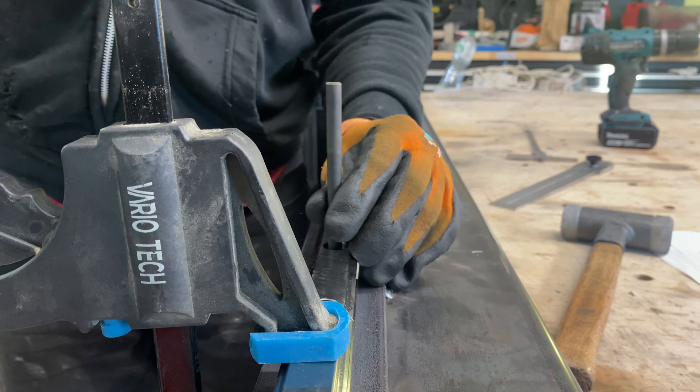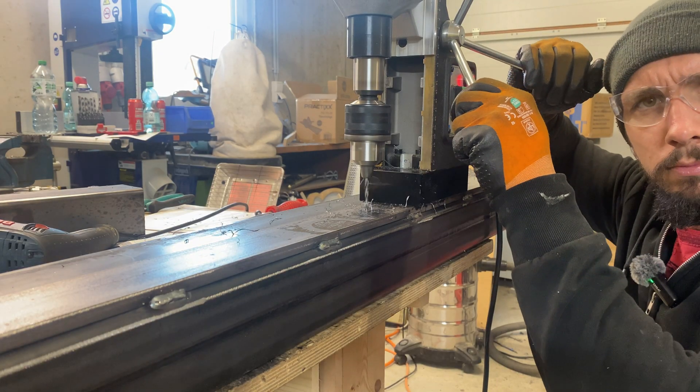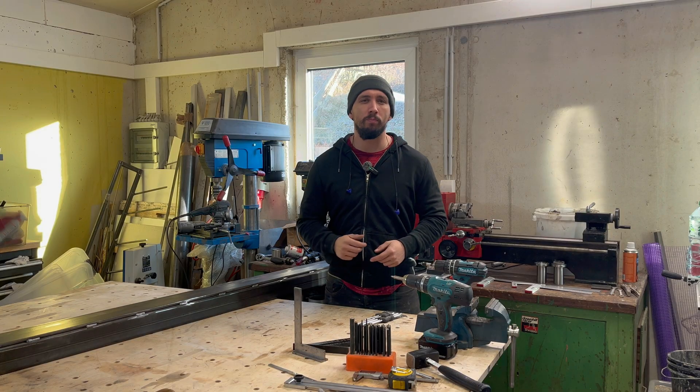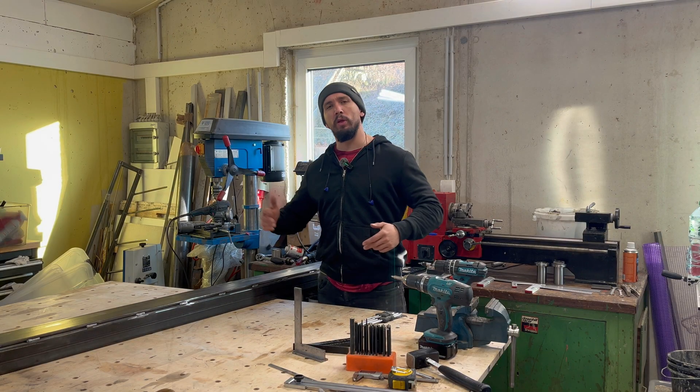Welcome back to Still Nice CNC. In today's video, we're going to be aligning linear rods for the table, drilling for size holes, and welding internal supports for a rock solid frame. So let's dive in.